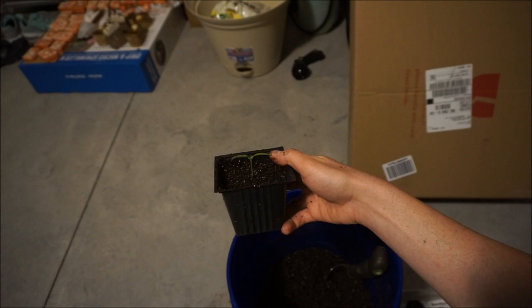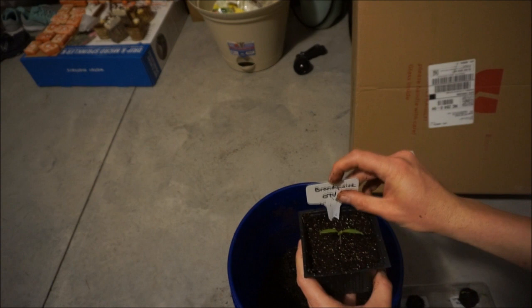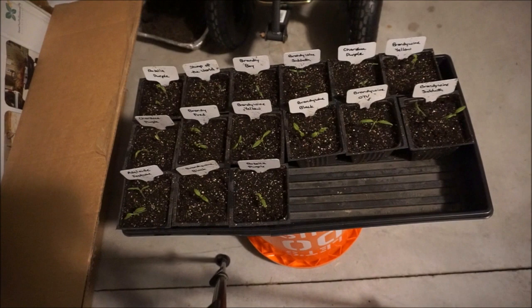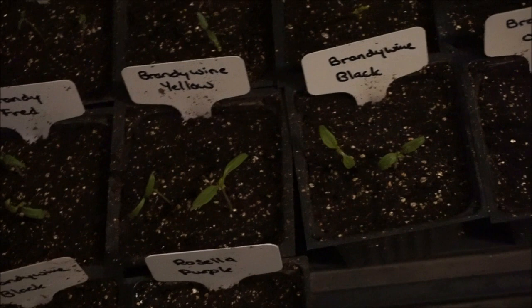Whatever you do, do not forget to tag them — this one right here is a Brandywine OTV. Here is the result of my up-potted seedlings. I had more dirt than I thought, so I was able to up-pot an additional three peat pods. As you can see, they are very small — not the size I'd want them to be when I up-pot them. Typically I'd want there to be one set of true leaves; these leaves you see are just false leaves whose only purpose is to break through the soil so the plant can push its way up and reach the sunlight. I'm probably about a week or two behind schedule because I went on vacation and the seedlings just got too leggy.